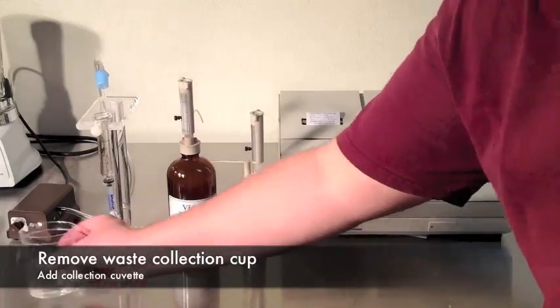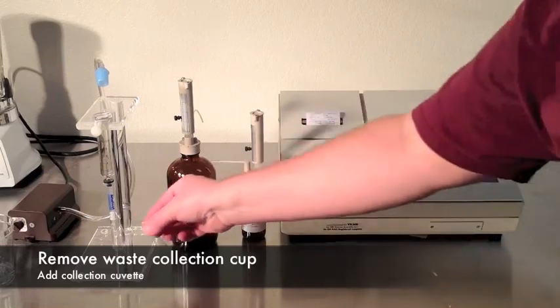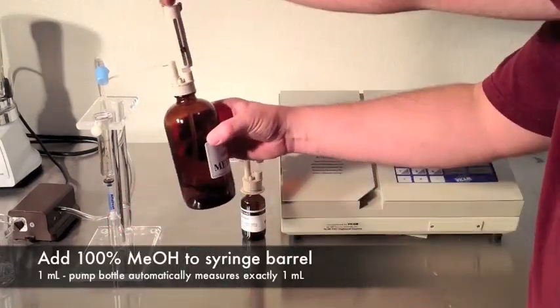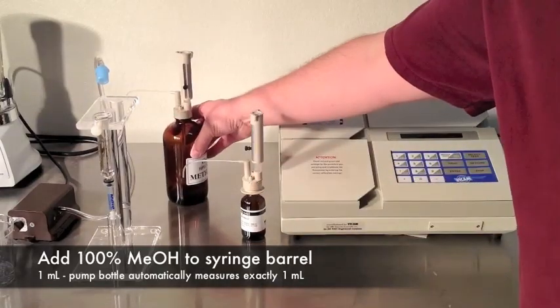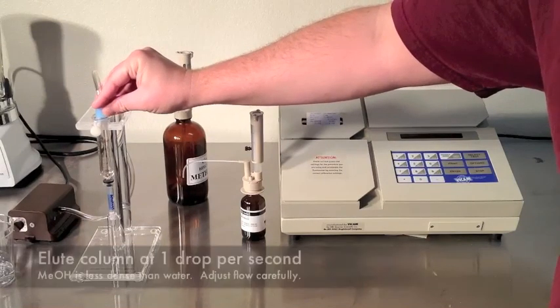Remove the waste collection cup. Place the collection cuvette below the column. Then add one milliliter of pure methanol. Very carefully, pass one drop per second through the column. Methanol is less dense than water, so it will flow quicker than your last steps.